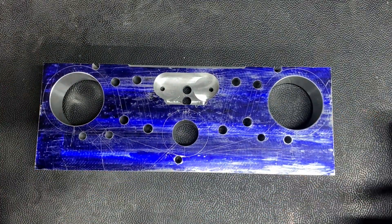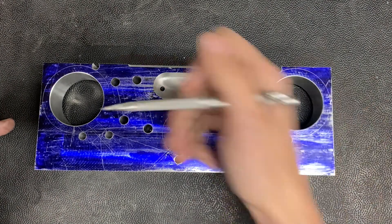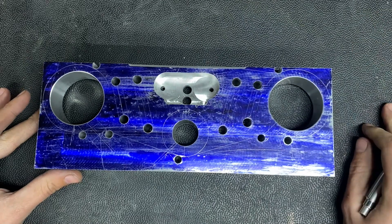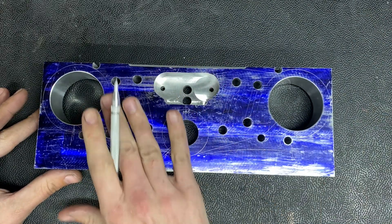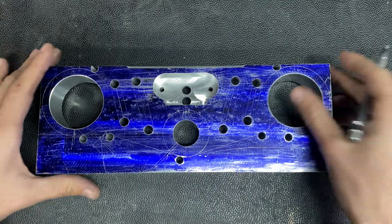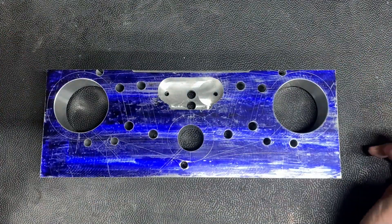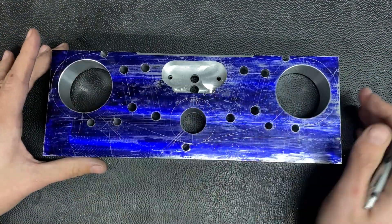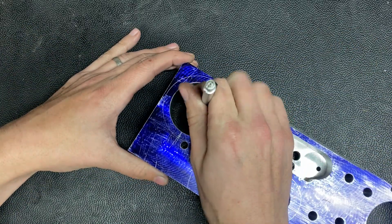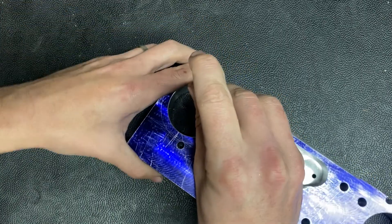Thinking out loud about what's next on this part — I really need to machine these radiuses and these features that are not at 90 degrees to the axis of the mill. The way I'm going to do that is by setting it up on the rotary table. So for these tubes — these fork tube holders, for example — I'll set those up to center on the rotary table and then rotate the part like this.